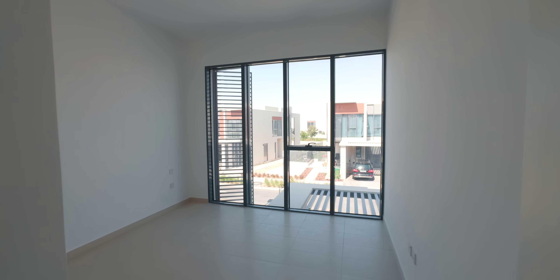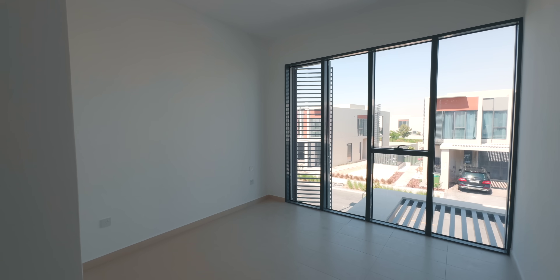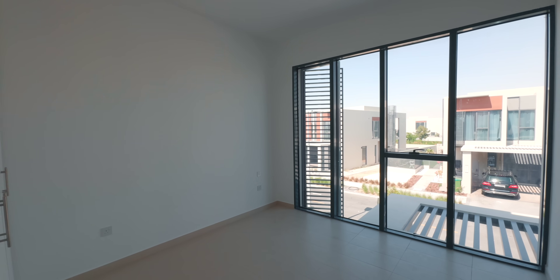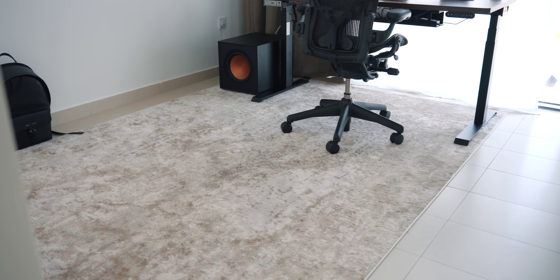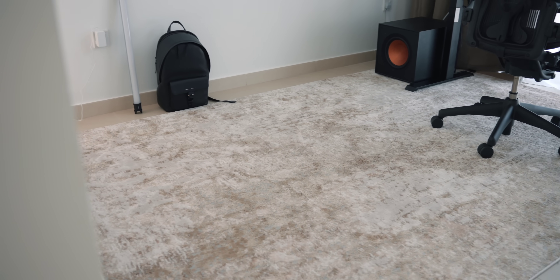The room I'm in is around 3.3 meters by 3.3 meters, and I knew I wanted to make it my office from the moment I saw it due to how large the window is — it's nearly floor to ceiling and wall to wall. First thing I did was put down a rug to help with sound deadening and make it feel more comfortable underfoot, though I'm not completely sold on it. I feel like it's a bit too light colored and a darker one would look better, so I might change it.